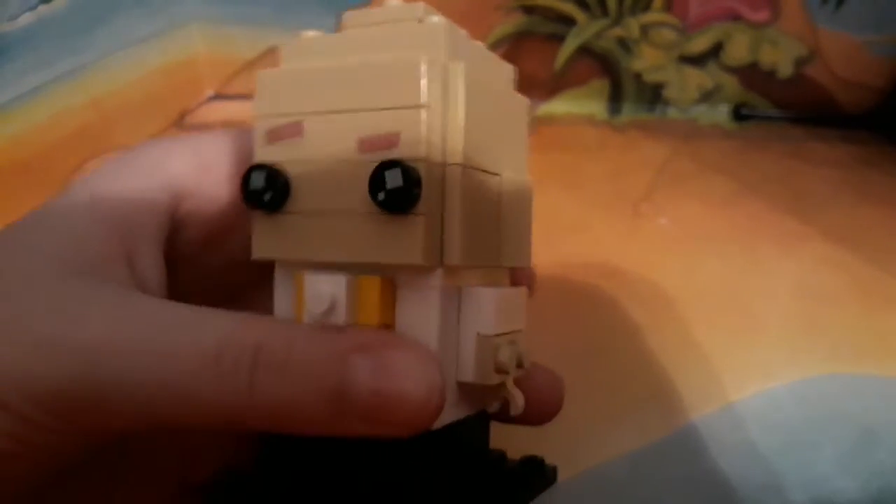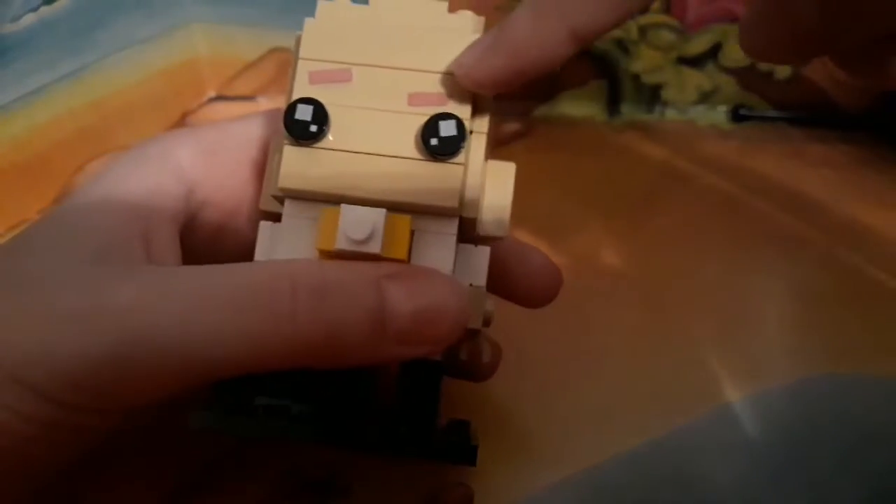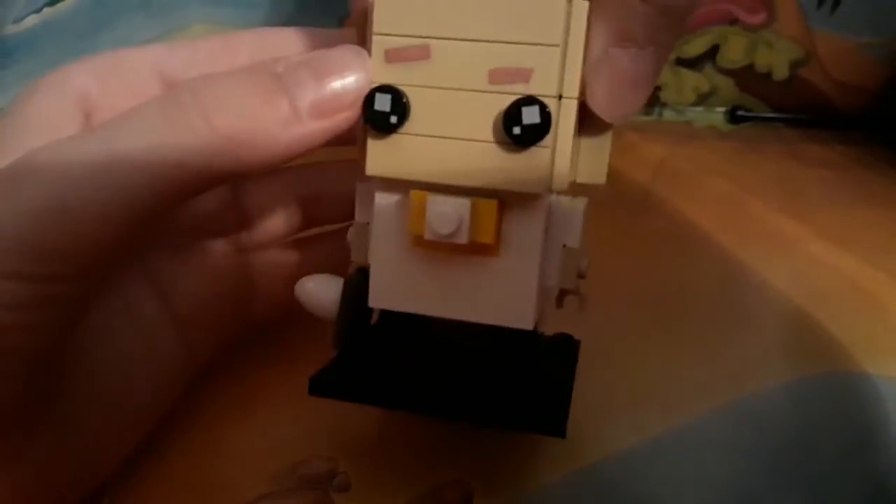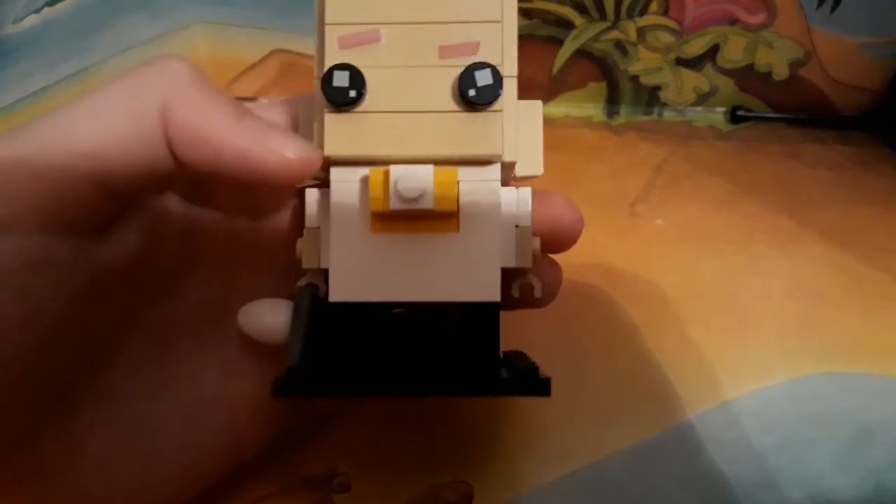Okay, so here it is, starting off with the head. I just put some pieces on the top to kind of round it a bit to make it more like a taller head, just like the actual guy. And then I just added this brown paper for the eyebrows because I thought without the eyebrows it kind of looks kind of weird. And then I used the regular Brickhead eyes.